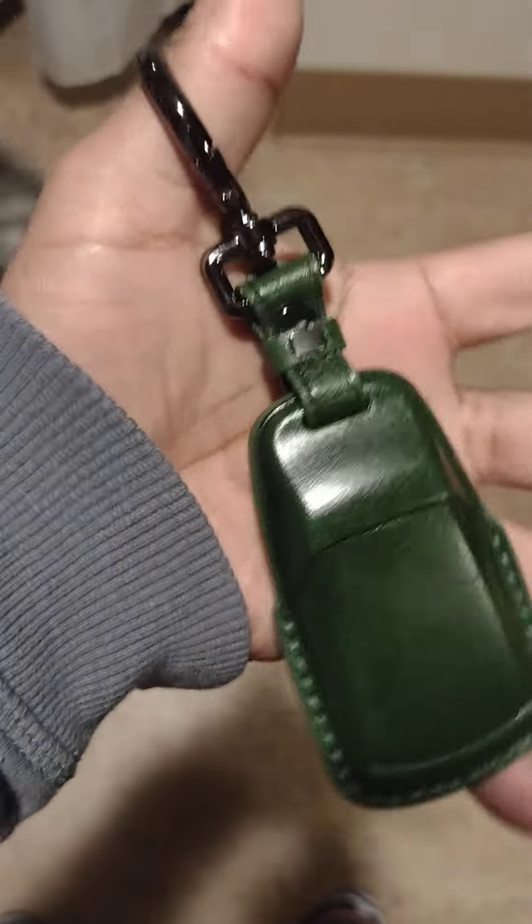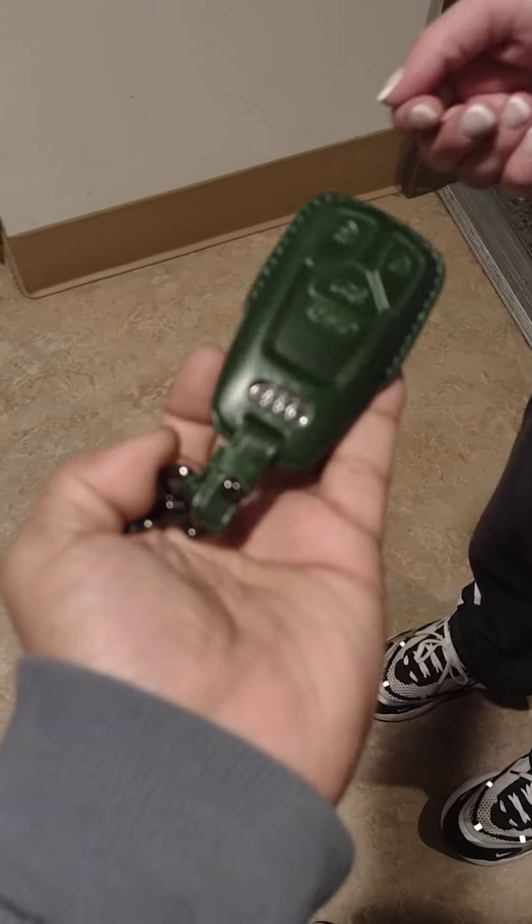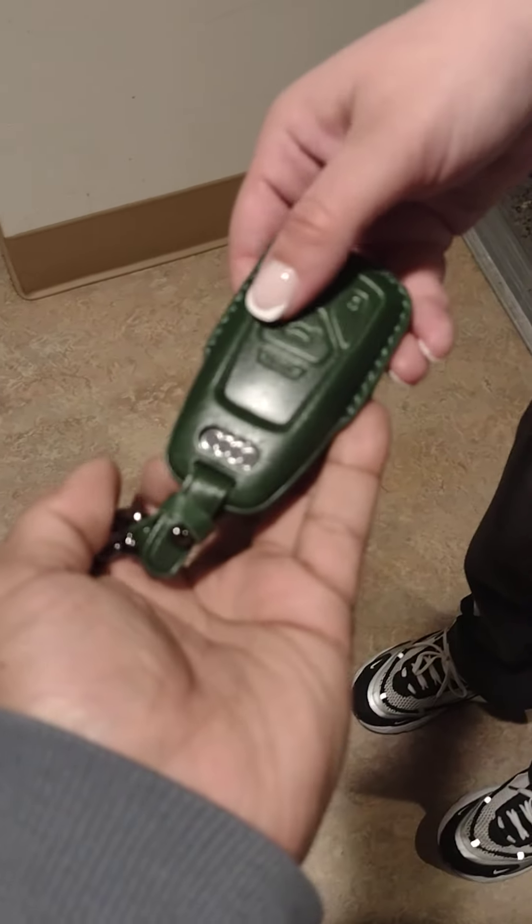There you have it — it's the Audi key cover. So if you plan to buy one on the internet, go ahead. Comment, like, subscribe, share. Stay tuned for more. What do you think about it? Good night.